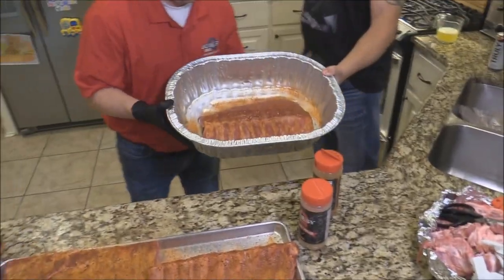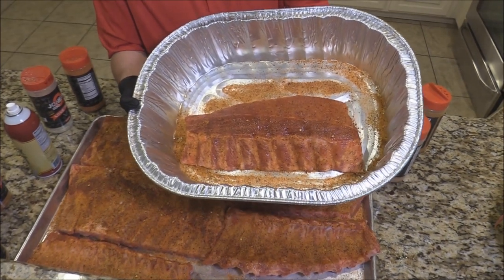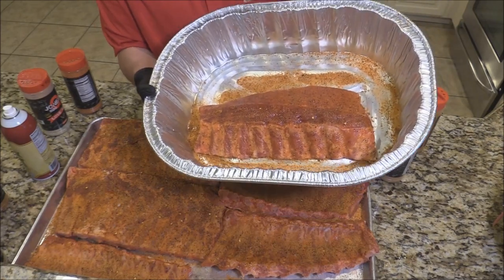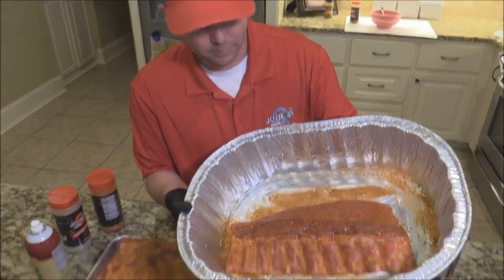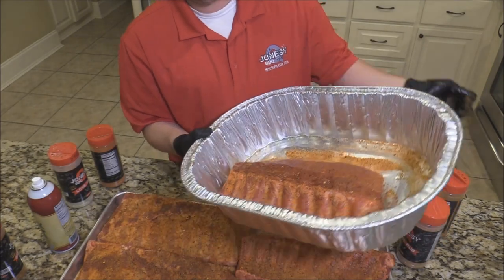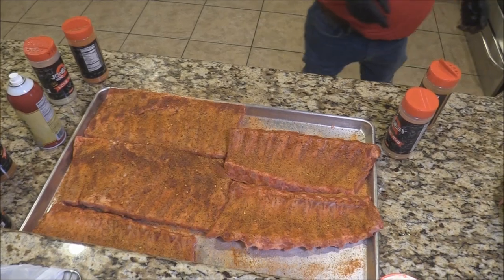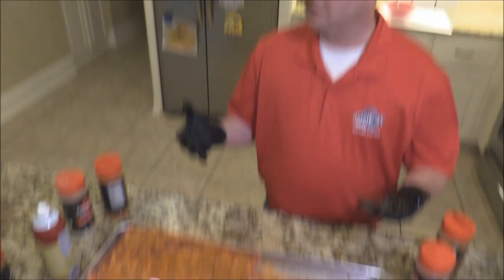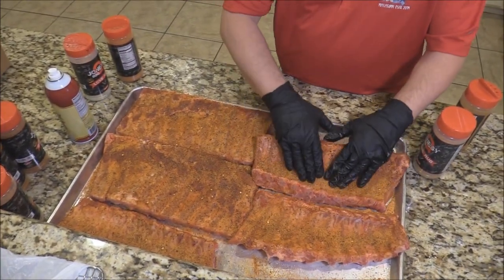We did it the same way we did these because we were in a hurry. But that is a beautiful looking set of ribs right there. I can't wait to see how all these turn out. This is going to be an exciting cook today. We've got to get the other sides of this done. We'll go ahead and flip it over and get the other sides, then get out to the cooker.